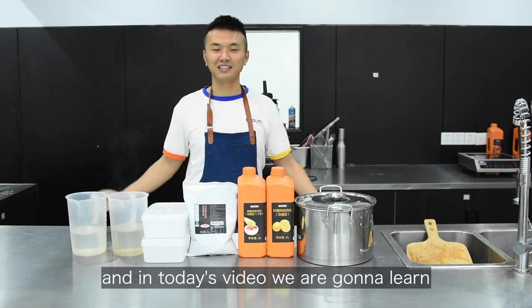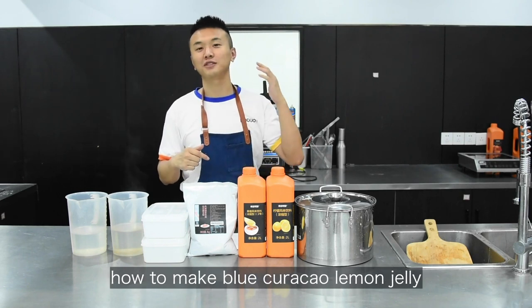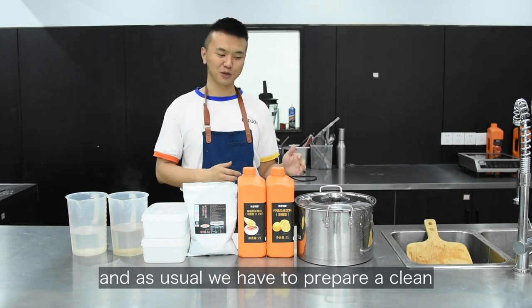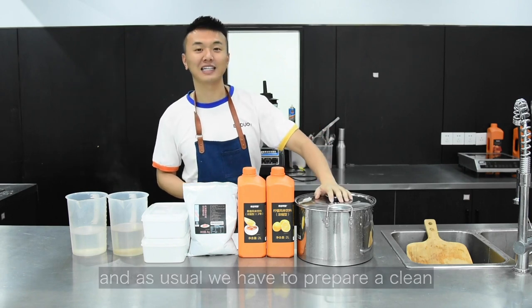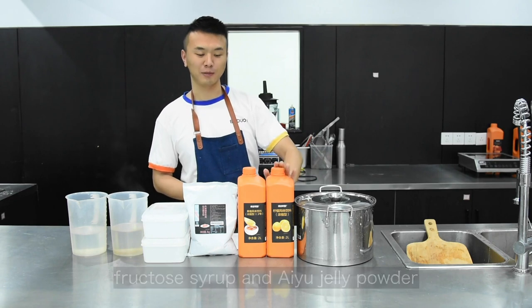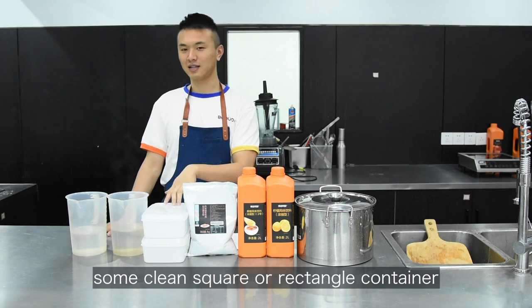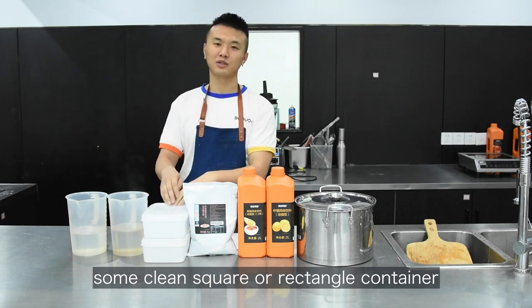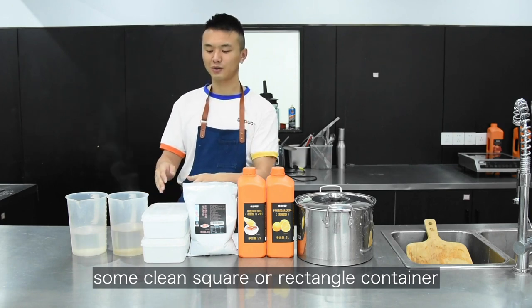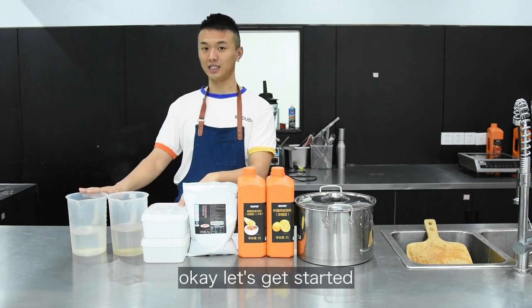I'm Leon and in today's video we are gonna learn how to make Blue Curacao Lemon Jelly. As usual, we have to prepare a clean stock pot and lemon flavor syrup, fructose syrup, an IU jelly powder, some clean square or rectangle container, purified water and hot water. Okay, let's get started.